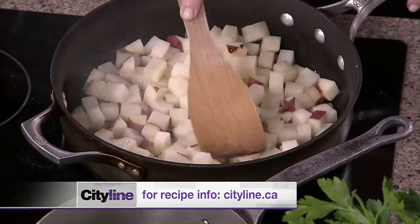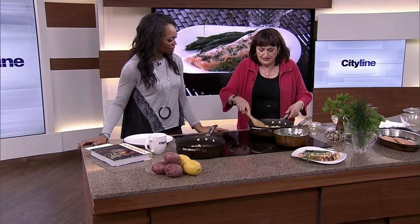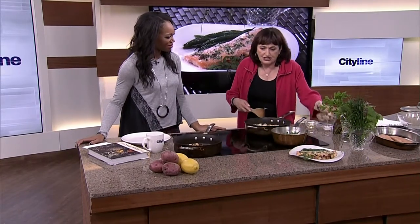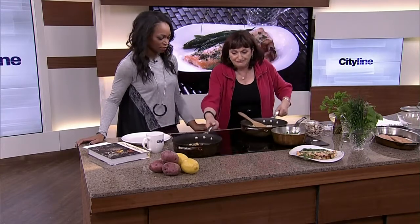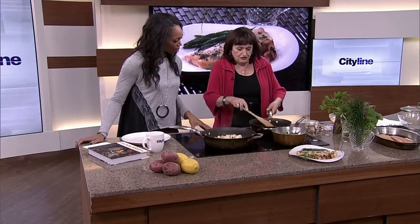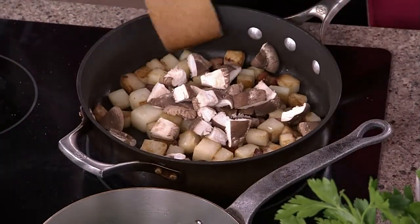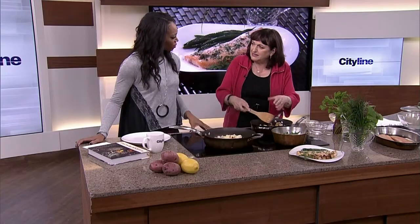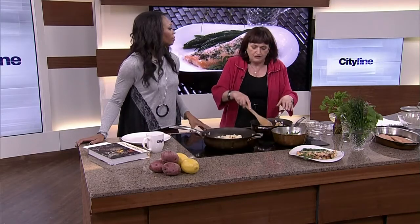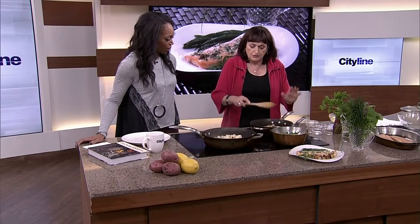Arctic char fillets are a perfect size — about eight ounces each, one per person — and the flavor is wonderful. Let the potatoes cook for a few minutes, then add shiitake mushrooms. You could use regular mushrooms too, but regular mushrooms have more liquid, which makes the potatoes soggier. Shiitake mushrooms don't have as much liquid. You add them later in the cooking so they don't get overcooked.